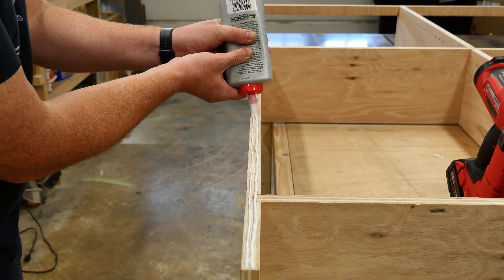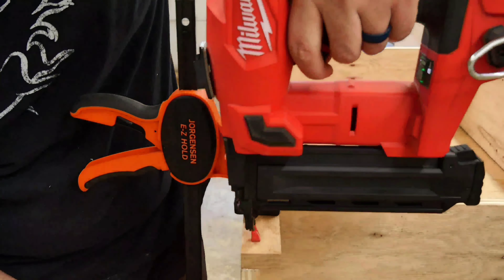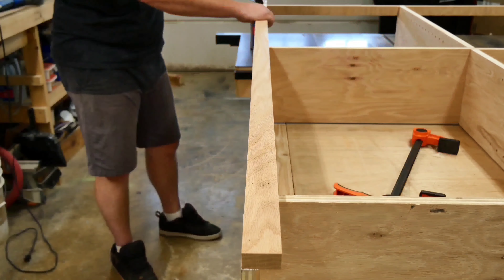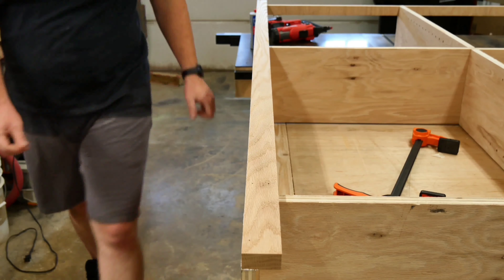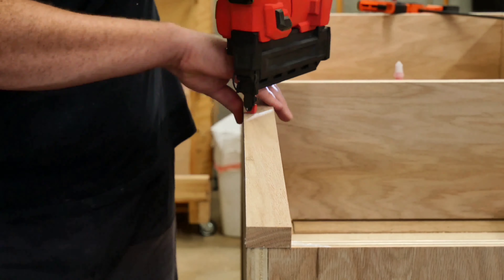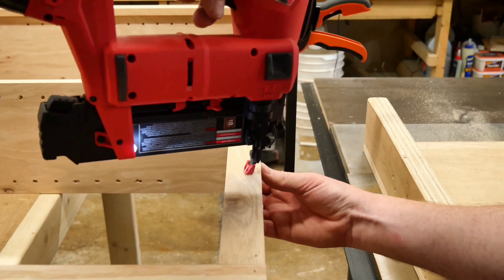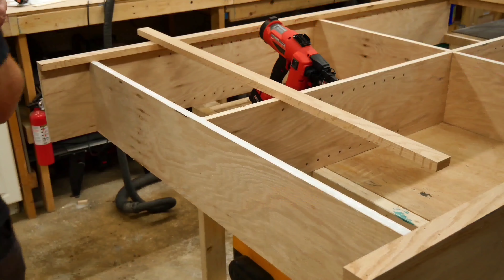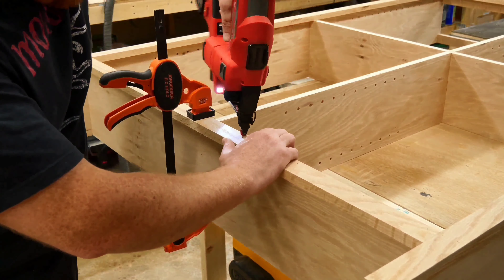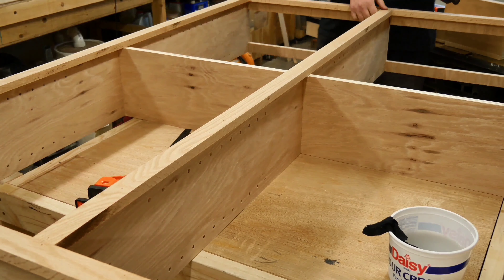Once that was done, I began to attach all the strips for the face frame. I'm doing this by once again using the combination of glue and brad nails. I was certain to ensure that the outer edge of every trim strip was flush with the plywood before attaching it into place. I first attached both of the vertical side strips and then attached the cross pieces into place. And last, I popped in the middle vertical piece as well. I trimmed everything as necessary as I went, just to make sure it all had a nice tight fit.